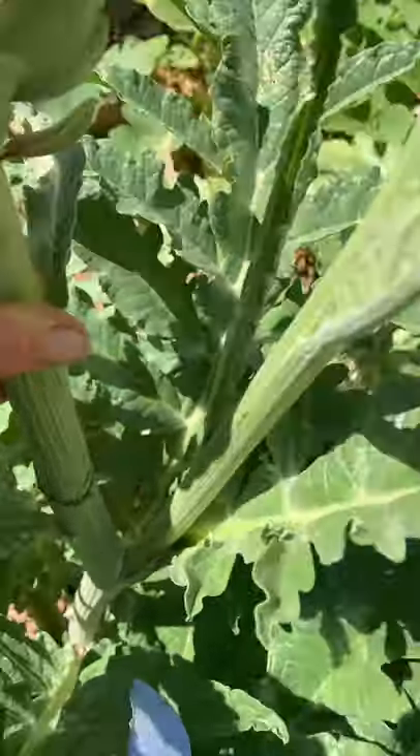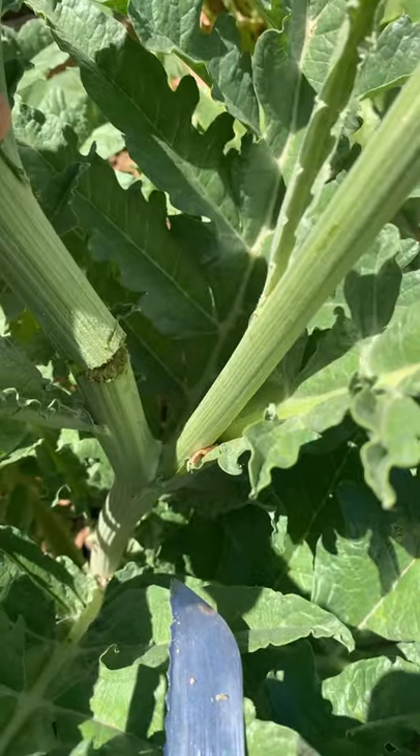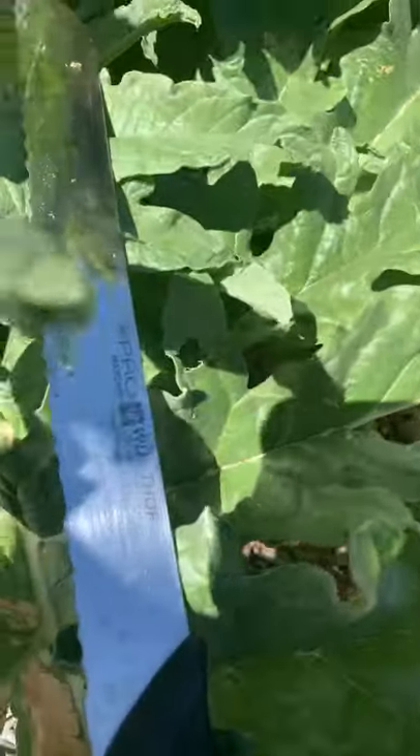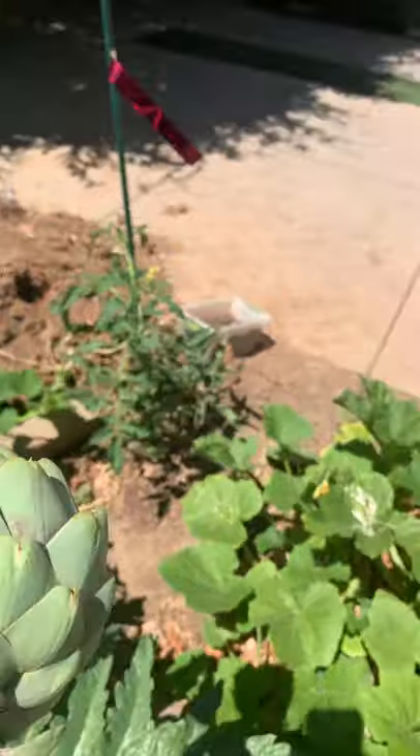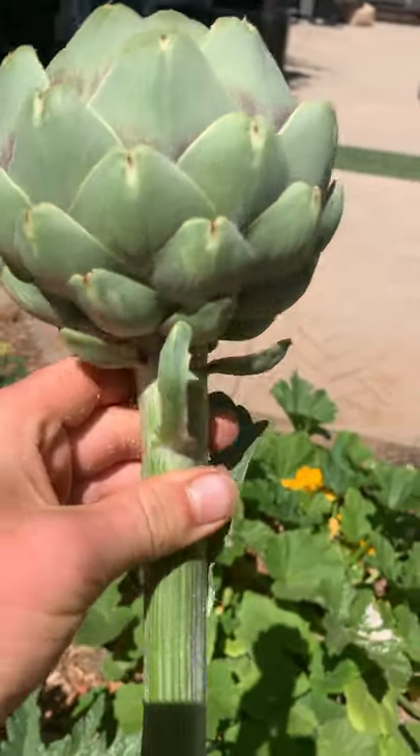I'm going to show you how to cut out artichokes. You cut halfway and then break it like that, and then cut the other half with a bread knife — and there we go, we got the artichoke. I cut it after the video because I didn't want it to take super long.